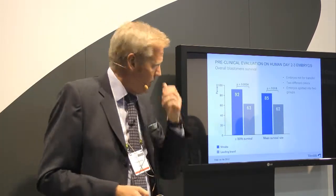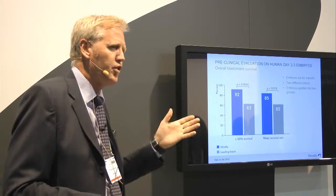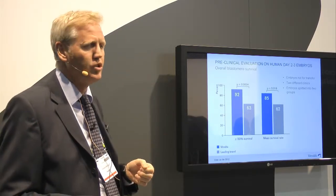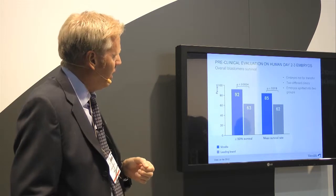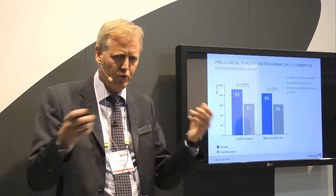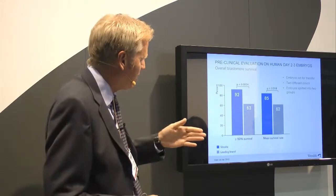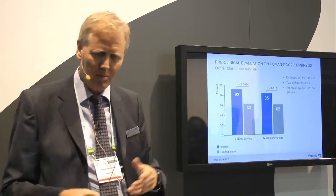One final set of results: this is a smaller pre-clinical study using surplus embryos in a randomized design, confirming what we saw before. Two clinics in Sweden participated. The embryos were split into two groups: one group used Vitrolife's new FreezeKit and ThawKit, and the other group used another leading company's slow freezing kit for cleavage stage.